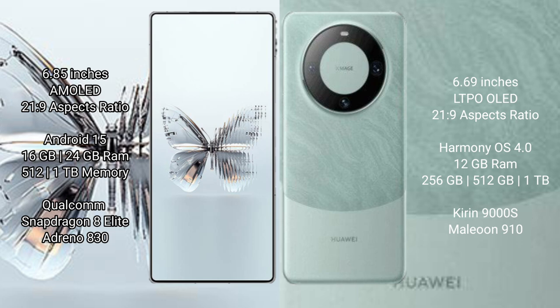Red Magic 10 Pro Plus runs on the Android 15 operating system, while Huawei Mate 60 runs on the Harmonious operating system.